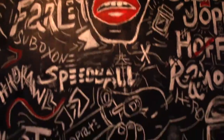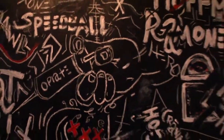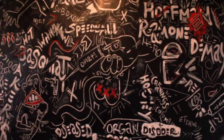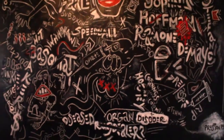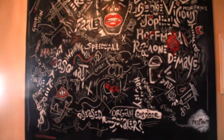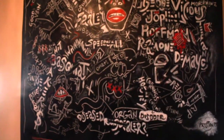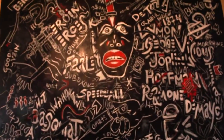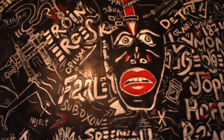Let me just give you a broader look at the painting. I think it's on sale too. It's on a wooden panel.